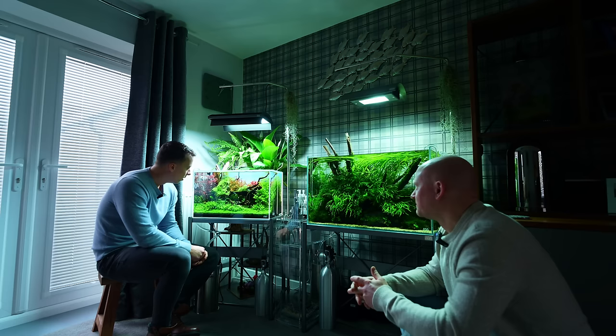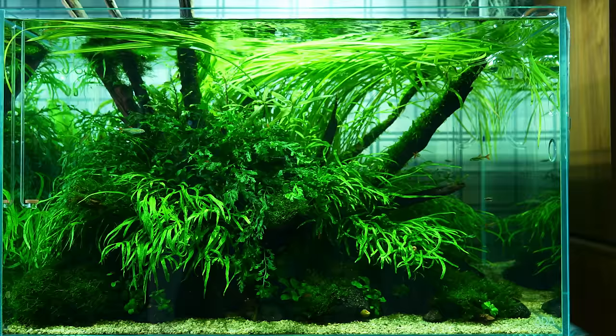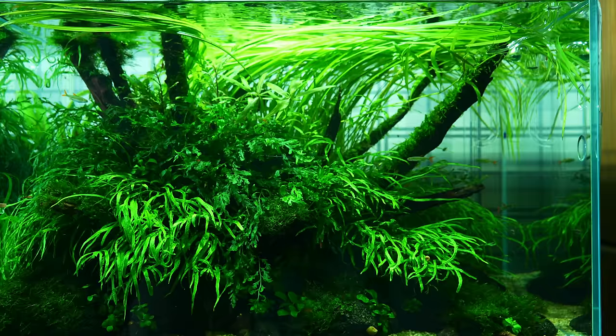So talk us through these setups. Let's start with the big one. This is a 75P, which is 75 centimeters by 45 by 45 — 136 liters. It's a bit of an unusual size, right? You don't see many tanks that size; they're either 90s or 60s. I think ADA did one but don't do one anymore, and I think UNS do one now as well.